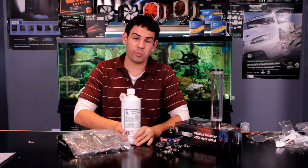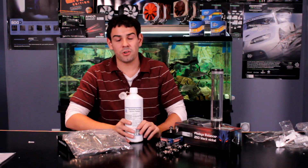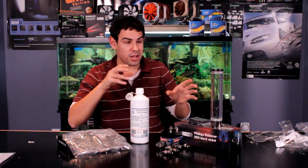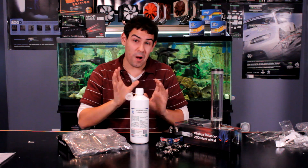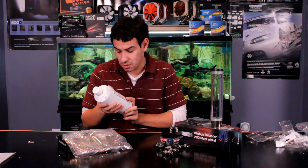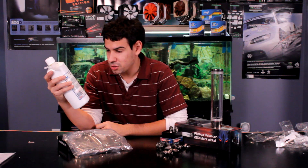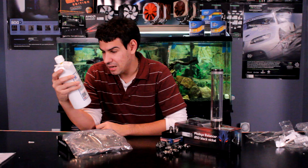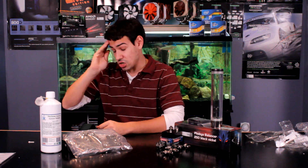Last time we had some clear liquid, but now we're going with some colored liquid. This is the Mayhem Aurora Nebula liquid. If you're not familiar with the Mayhem liquids, they are probably one of the coolest looking liquids I've seen. When you put them in your system, they actually look like they're moving, which is really awesome. We'll definitely have a video showing how it looks in full 1080p. Some specs: the boiling point is up to 98 degrees Celsius, freezing point is minus 25 Celsius. It protects against copper, brass, steel, nickel, and aluminum, and it can be stored up to three years in a cool, dry environment — so it has a three-year shelf life.